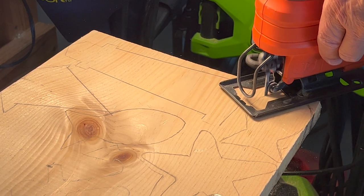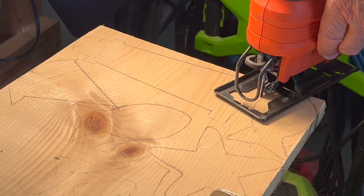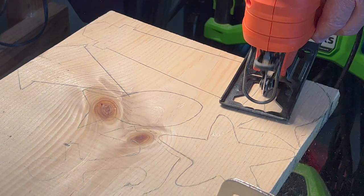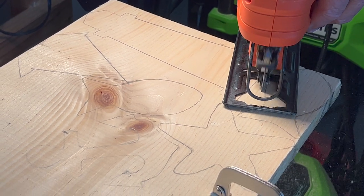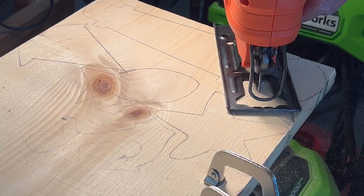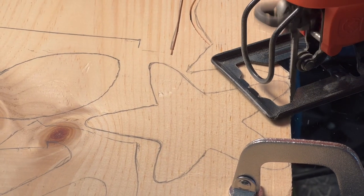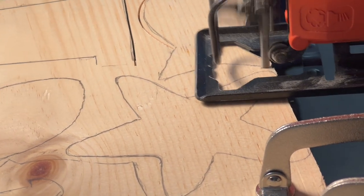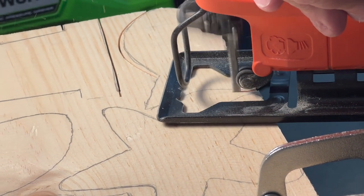My hubby and I cut out some of the projects for today's video and if y'all want the templates, just let me know and I can get those uploaded. But I just Googled the shapes and then printed them out to create my own templates. And honestly, don't be intimidated to use power tools. Using a jigsaw is really pretty easy. If you don't have a jigsaw, you can just cut out these shapes using cardboard and you're going to get the same effect.